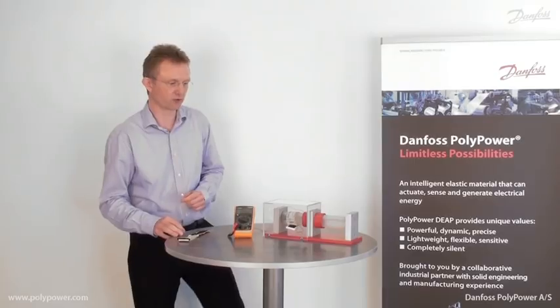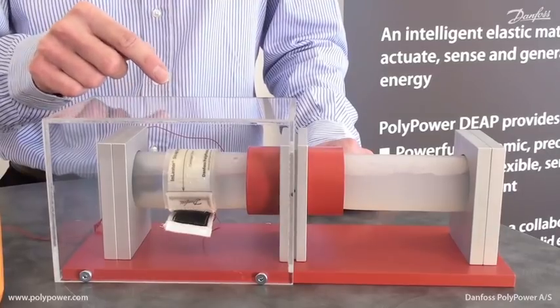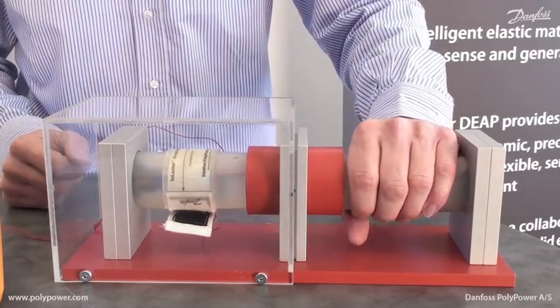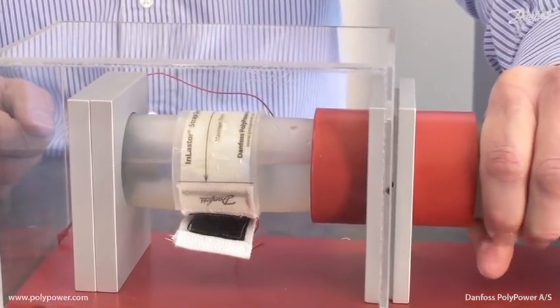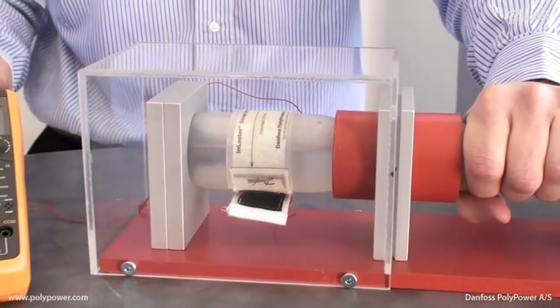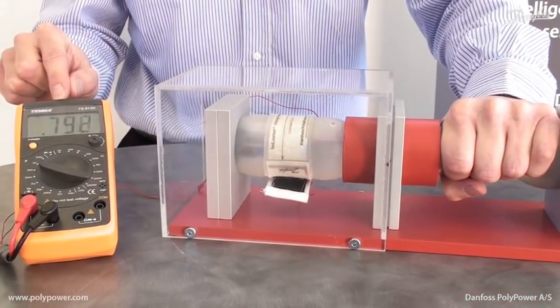Here is an example where the sensor is wrapped around a flexible hose. When I squeeze the hose, you will see how the circumference increases, which is then measured by the strain sensor. The measurement can be read out on a meter as a capacitance change.